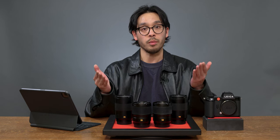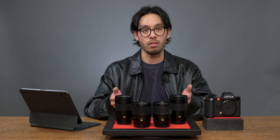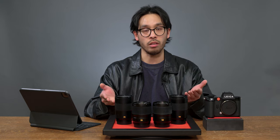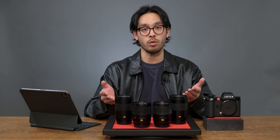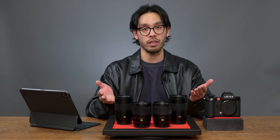Here's a fun fact about Leica APO lenses: they're apochromatic at all distances. In the past, all APO lenses aside from Leica were designed to be optimized at a specific distance ratio — in simple terms, they perform apochromatically only at a specific distance.